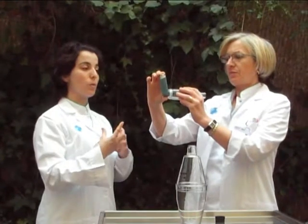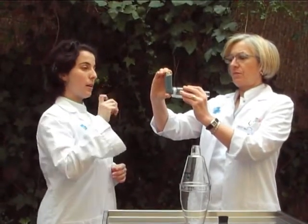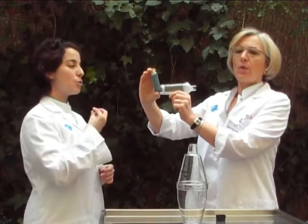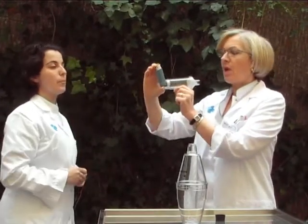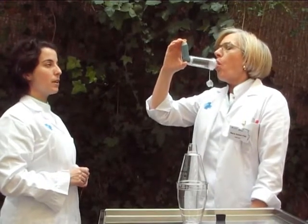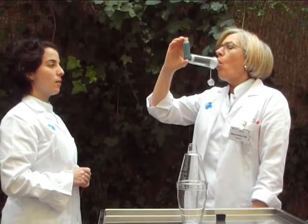If you find it hard to press the Inhaler and breathe in simultaneously, you can do it directly with the ProCember. First press the Inhaler, then adjust your lips around the ProCember and finally take in the air with a long deep breath.